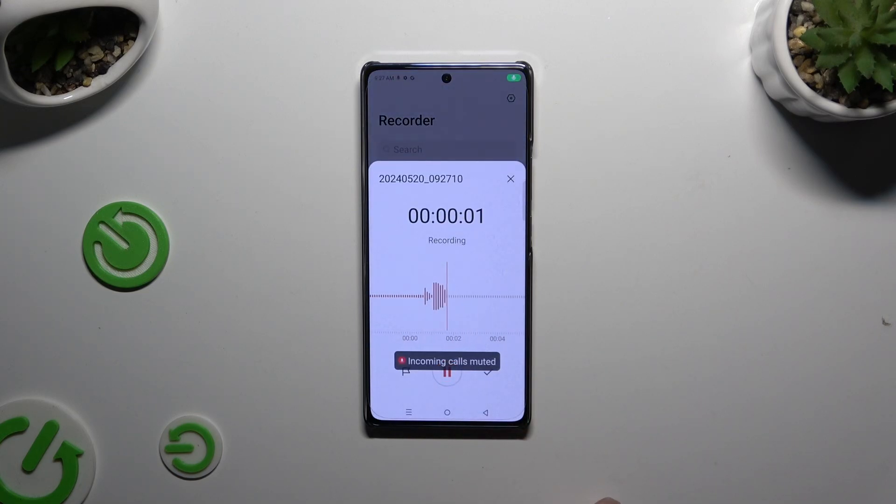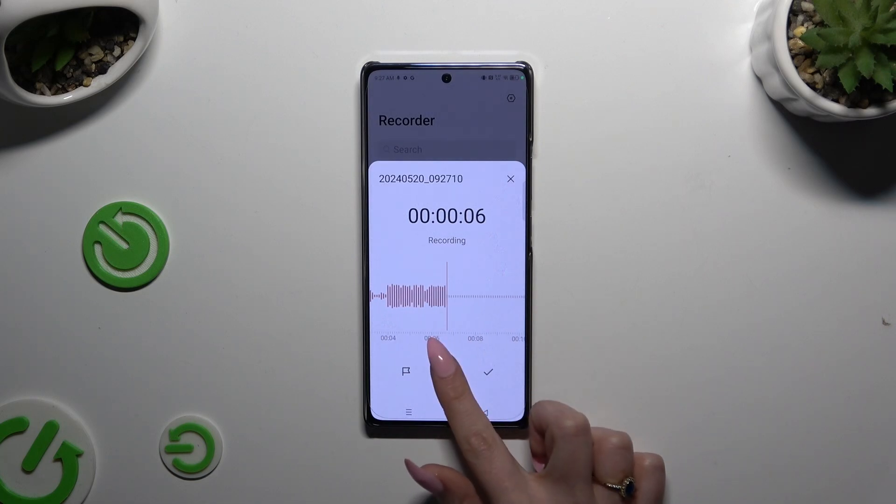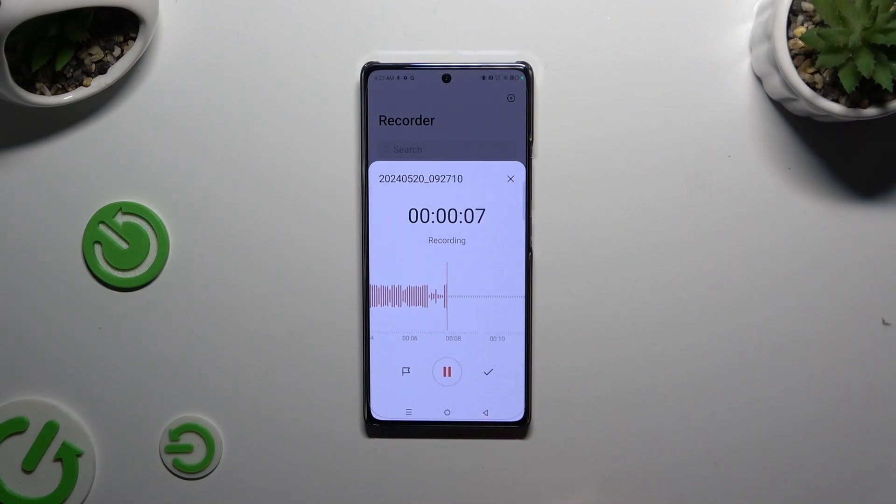As you can see, recording is on. To pause it or unpause it, click the same button. To add a bookmark, click on the flag icon when recording is unpaused.